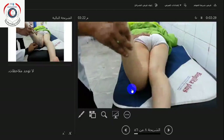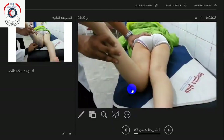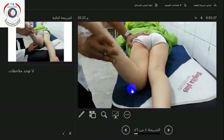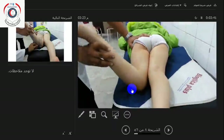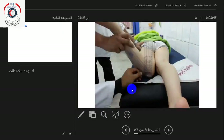You internally and externally rotate the leg with your thumb over the greater trochanter. When the greater trochanter is most prominent on the lateral side, you measure the angle between the leg and the vertical. When the trochanter is most prominent laterally, the neck of the femur is parallel to the bed. That angle is the angle of anteversion.